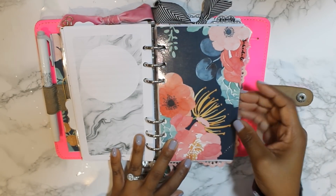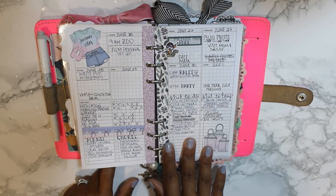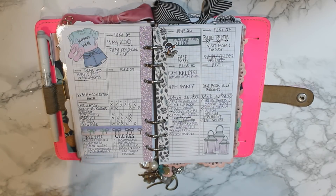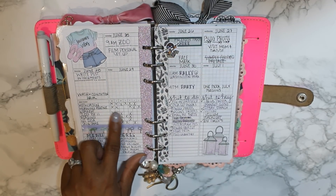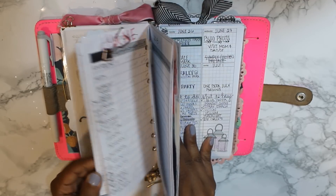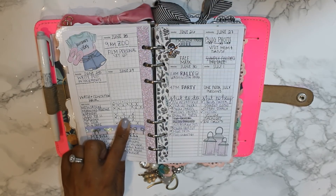My next section is my schedule. These are my week-on-two-page inserts from Peanuts Planner Co — a freebie from her Facebook group. It's just a high-level overview of my week. If there are specific times I need to be somewhere, I'll pop them in here, along with important things I need to remember and another daily tracker. I like having this here in my week so if I forget during the day, I can always go back and see what I missed.